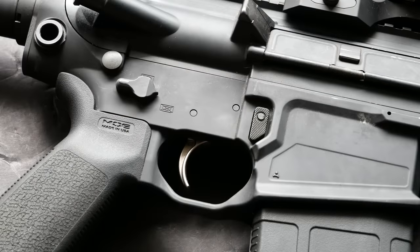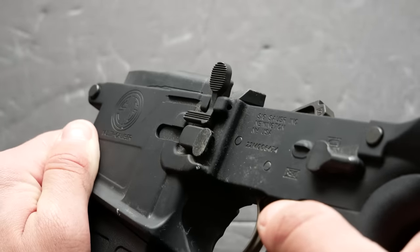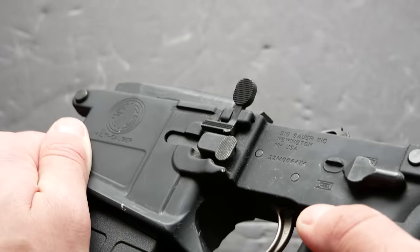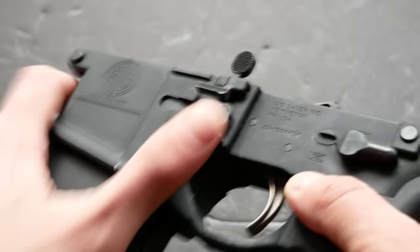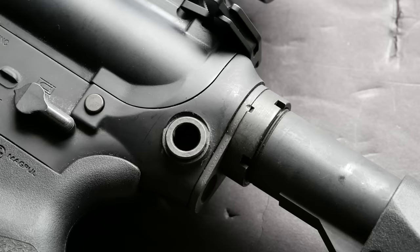This has an ambidextrous magazine release. The button on the right side is extended compared to a mil-spec style AR magazine release. The one on the left is very well warded, so it's not going to be accidentally bumped — you don't have to worry about dropping your mag when the rifle bangs against your web gear or belt line. The bolt catch also has a larger extended paddle on the bottom, which makes it easier if you're trying to lock the bolt open manually. This lower also has ambidextrous sling QD cups on the back of the receiver near the end plate.